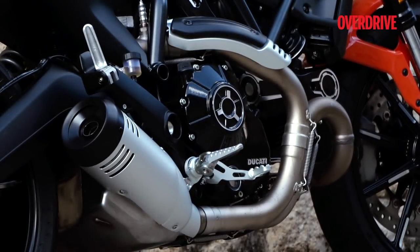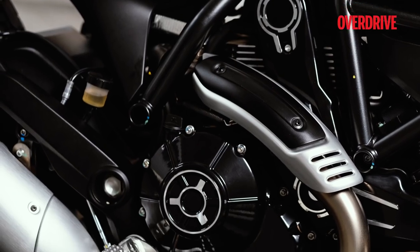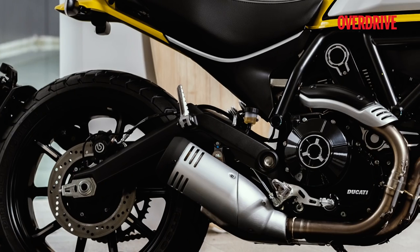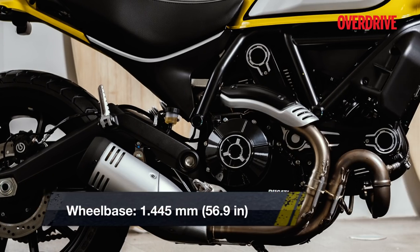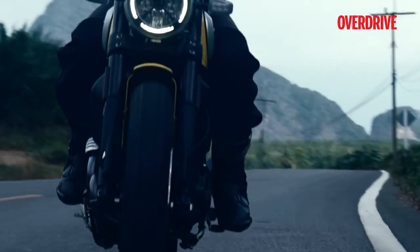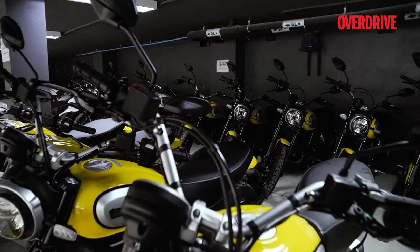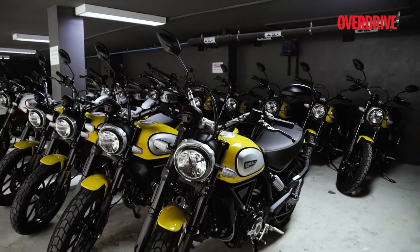The exhaust note is quite addictive and it's something I love about the twin-cylinder Ducatis. The emission norms have suffocated the noise levels but it's not disappointing. The gear shifts are smooth and positive, though there were a couple of instances of false neutrals in higher gears — but I'll put that down to a brand new motorcycle with barely 100 km on the clock.